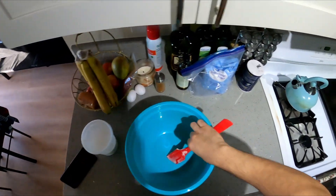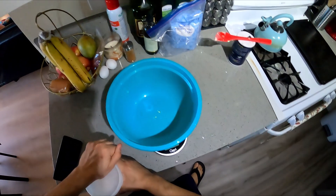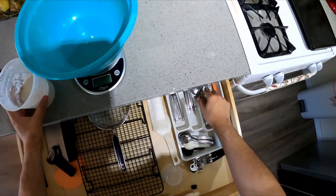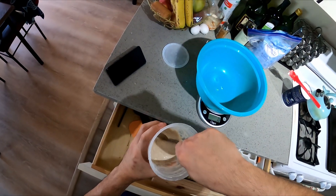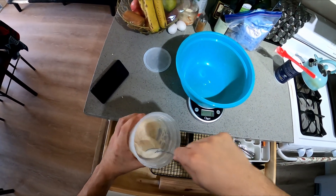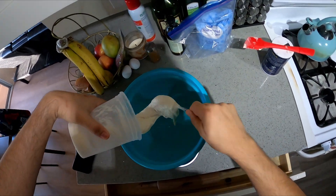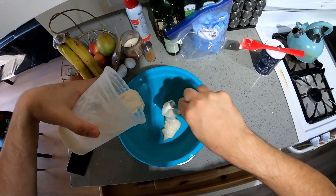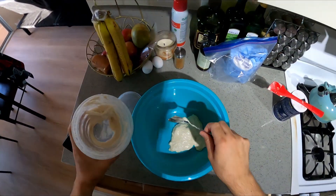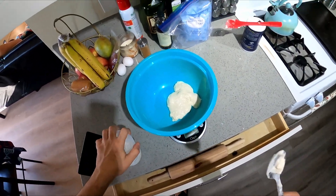I'm gonna do the dry ingredients in here — 200 grams of flour, and some sourdough starter. This is just some sourdough starter; you don't have to use this, but if you have it, go ahead. As long as the flour equals up to about 200 to 215 grams, you'll be good. You don't have to use the starter.